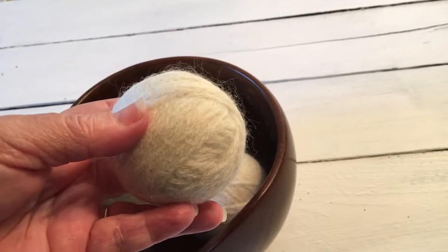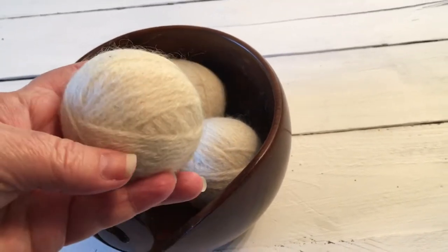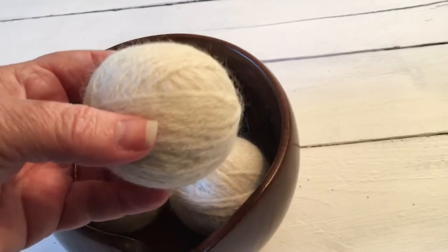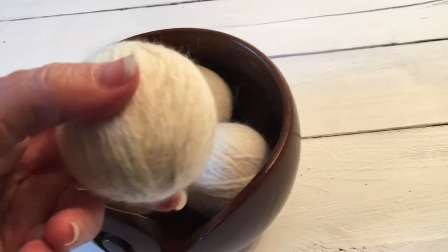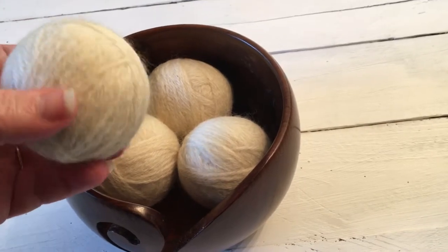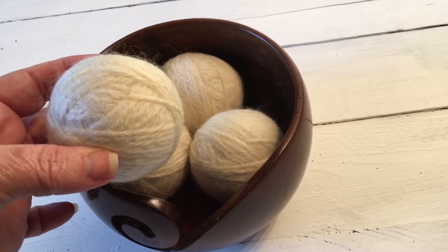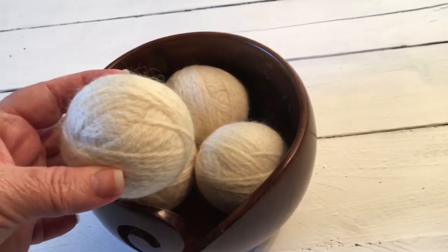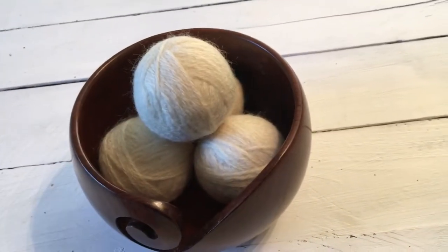Our particular dryer lets you set the temperature and the kind of drying - tumble dry versus fluff. It's always been a standard hour and 20 minutes. According to the tutorial, using these can reduce your drying time by about 25%, so I dropped it down to an hour and the clothes were dried beautifully, smelled wonderful. I am sold.